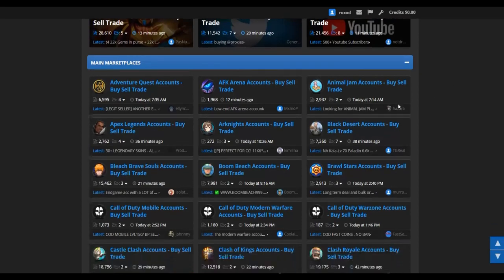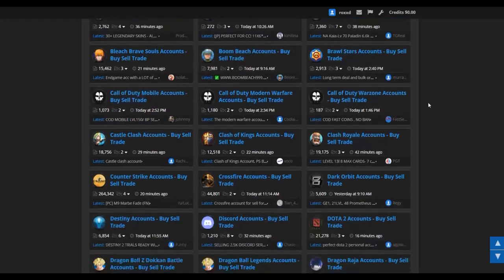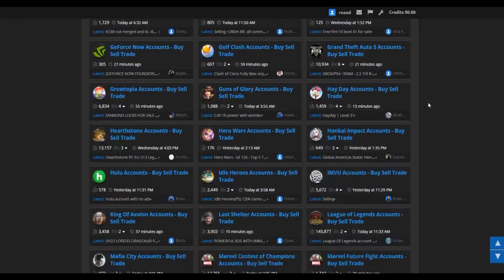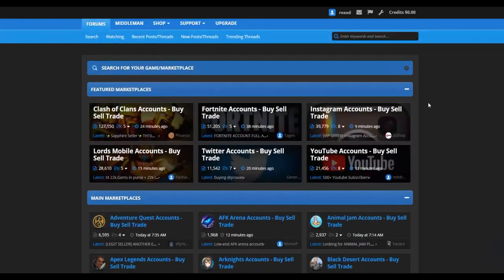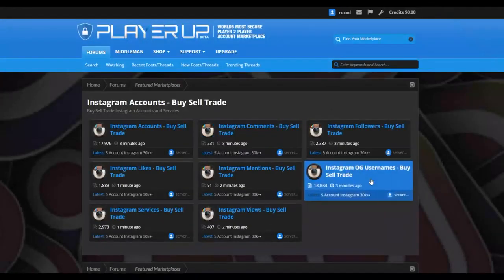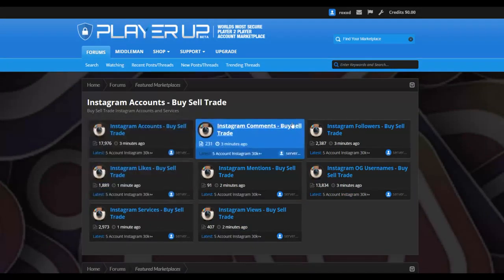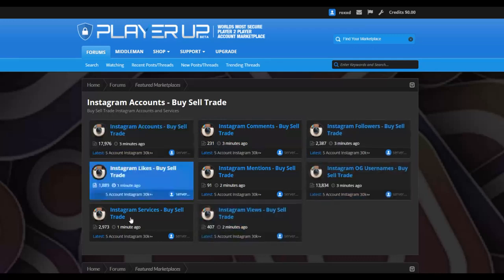PlayerUp.com is a marketplace where you can buy and sell a lot of different accounts. You can see many people selling, for example, Call of Duty accounts and many different accounts on this website. I'm going to show you a method to make a lot of money without doing any of the work here. You're going to click on 'Instagram accounts buy and sell trade,' and you'll see a page with options including Instagram likes, Instagram accounts, Instagram comments, and Instagram views buy and sell.